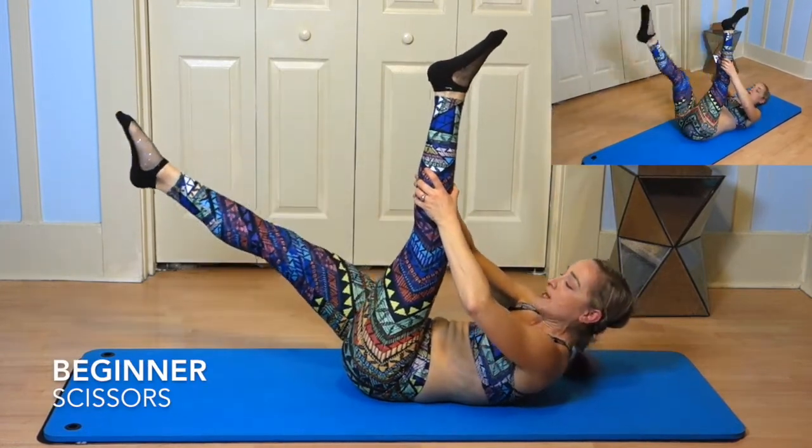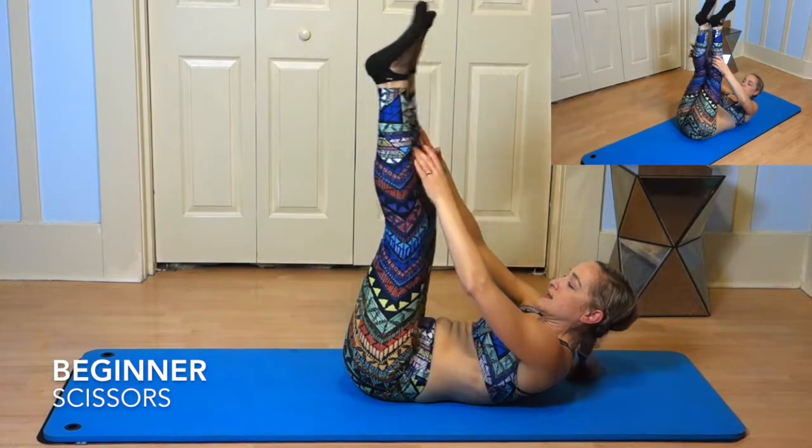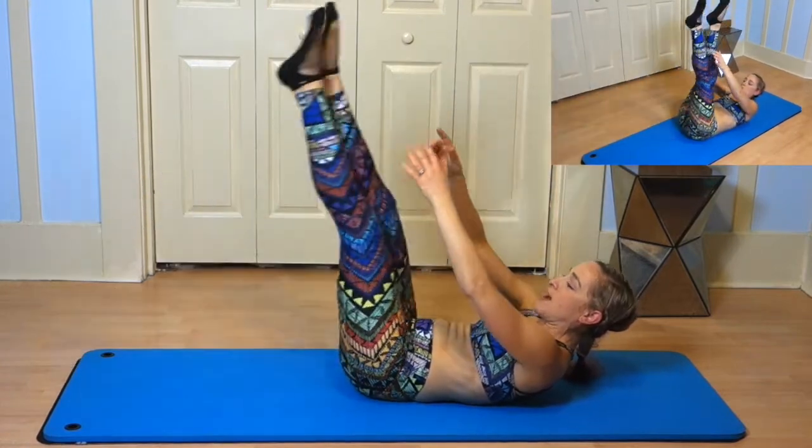And then for our intermediate level, you can curl the head up.